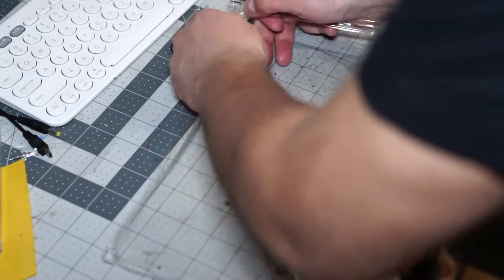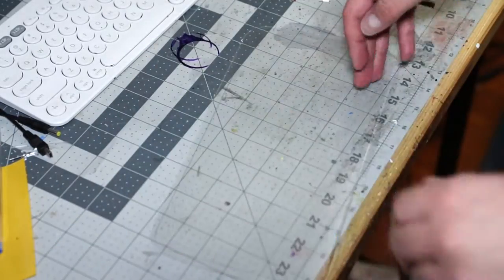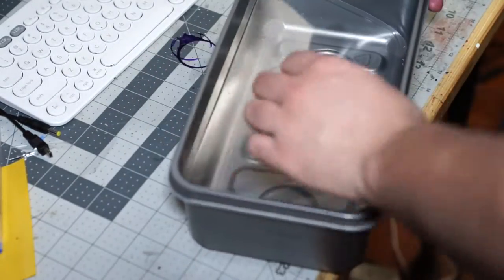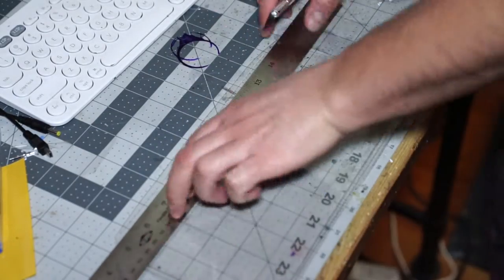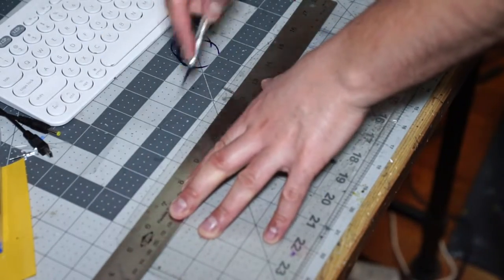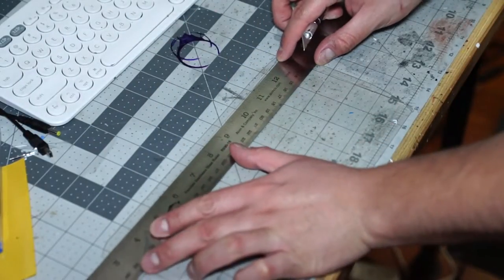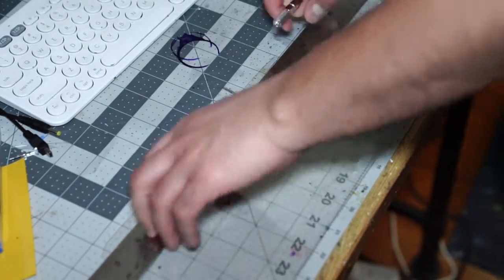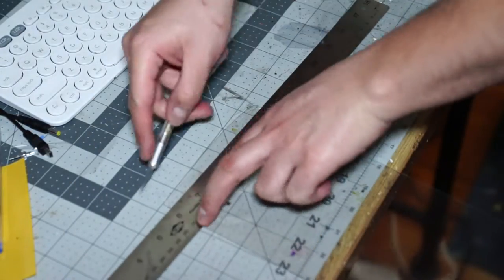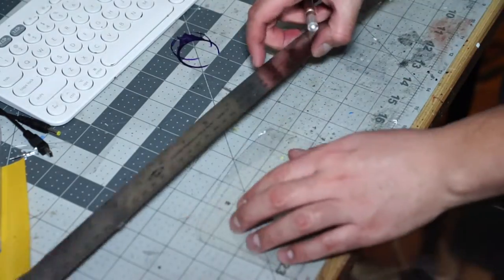The box I chose to pour my silicone in, to cast my object inside of, didn't have a flat bottom, but I had this flat top piece. So what I did is I cut it square and then fit it inside of the bottom of the vessel I was going to do my casting in. I did a little bit of cutting and not a lot of measuring, just some cutting to make it fit the bottom there and got that fit flush.